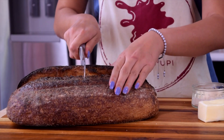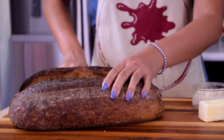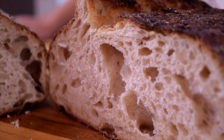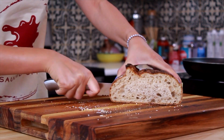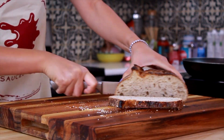First things first, we have to cut our bread. I like to cut the bread in the middle so I can get large slices. I personally like a larger sandwich, so I'm going to cut in the middle, but you can cut whatever you want. I like to cut my pieces about a quarter of an inch thick — it just depends on how thick you want your bread.